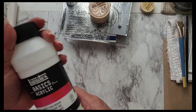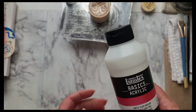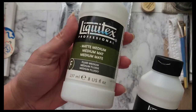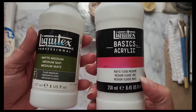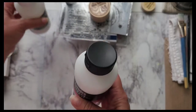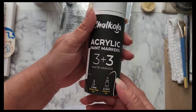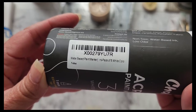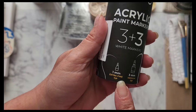And I ordered some matte fluid medium — Liquitex — because I use the matte medium. This is very expensive, so I'm hoping that this one works the same. I got this off of Amazon. Then I needed some more white paint markers. I got this off of Amazon too.